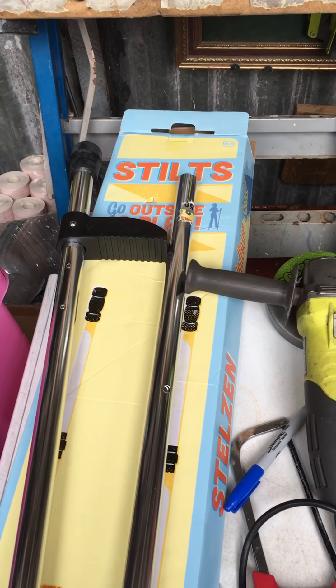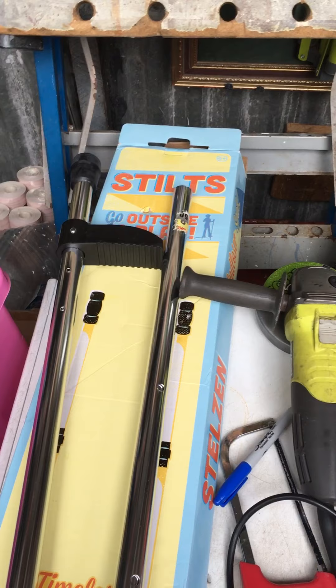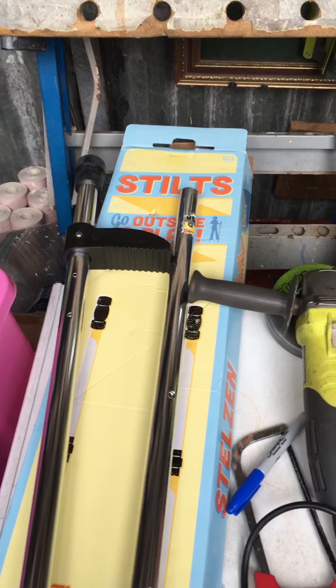Hi all. So today I'm making some guards for my DeLorean to stop basically the public getting in the car all the time.